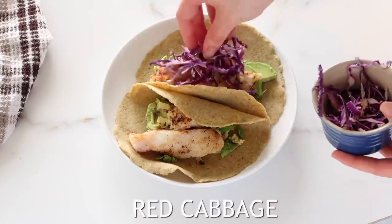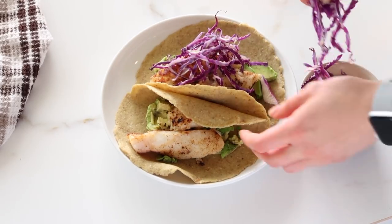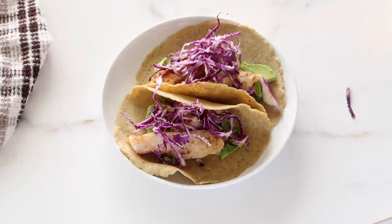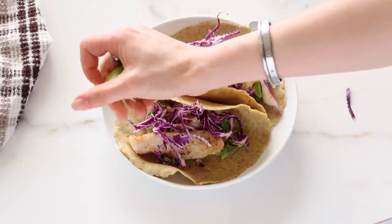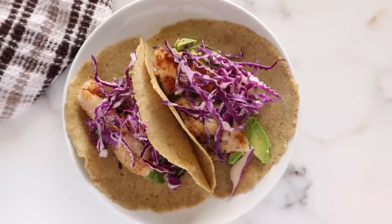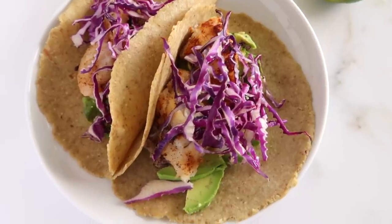So once the fish is done, I add that on top and then I'm just adding in some red cabbage for a little bit of crunch and color. You can also add in coleslaw if you want, some herbs, some hot sauce. Definitely add in some lime juice — lime really pulls all of the flavors together of the avocado, the fish, and the cabbage. And honestly, this comes together so quick.